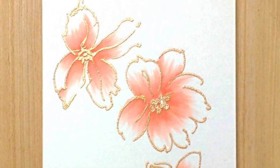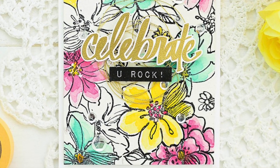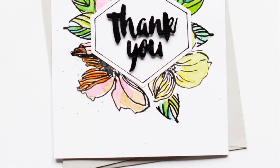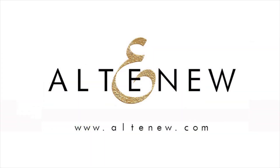This Wild Hibiscus Stamp Set is a high quality photopolymer stamp manufactured right here in the USA. To find out more about the Wild Hibiscus Stamp Set and other available products, please visit us at Altenew.com.